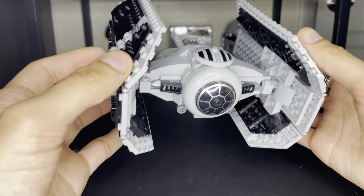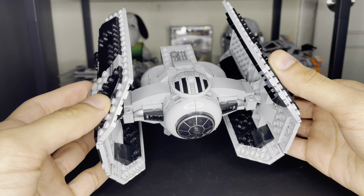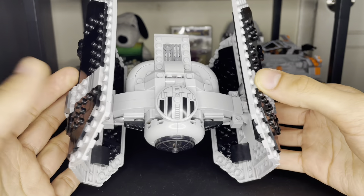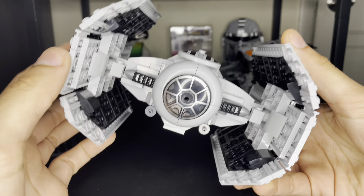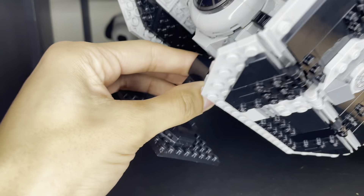And then 15 years later, since the TIE Bomber released last year in 2023, I finally got the chance to build this. Hooray — this thing is freaking amazing, and it's a hell of a lot better than the 2009 version.